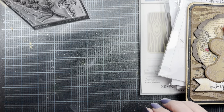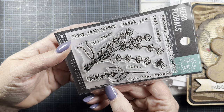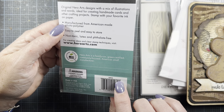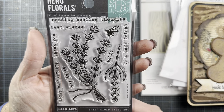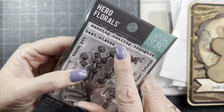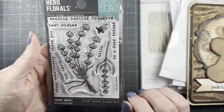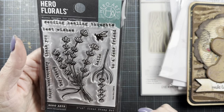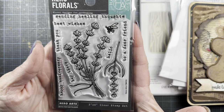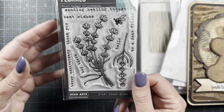Now let me share a couple of things that came in the mail. This set from Hero Arts — I picked it up on the JoAnn's site, it's CM416, called Hero Florals Lavender Bunch 3x4. I just thought this was a very sweet little stamp set. It has lots of really nice sentiments in the typewriter font: happy anniversary, thank you, hey there, best wishes, sending healing thoughts, hello, and to a dear friend. It's loaded with sentiments. And then two really beautiful lavender sprigs and even a bee. It's very affordable being a 3x4 size. If you are a fellow gardener — I grow lots of lavender — this would be perfect for making little tags when you give lavender stems away.